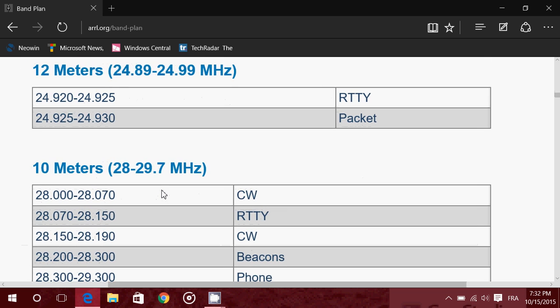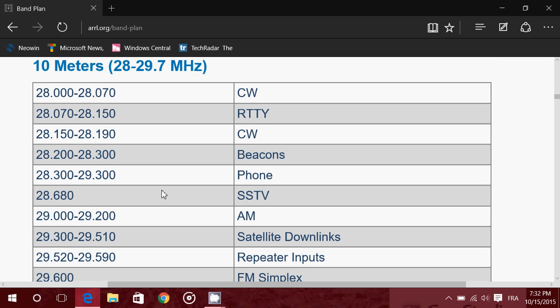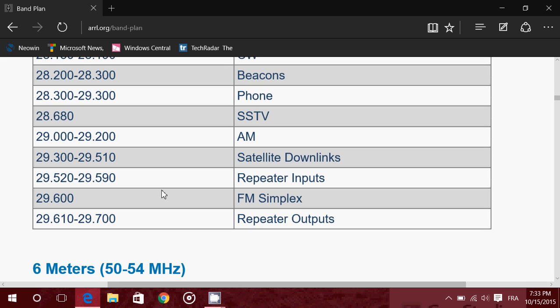10 meters is one of those bands that works miracles, but it's very dependent on solar flux and sun activity. It's a band that's sometimes closed, but when it's open, it's a miracle band. It covers 28000 to 29700 kHz — from 28000 to 29000 it's upper sideband, and from 29000 and up it switches to FM mode. It's an amazing band to listen to.